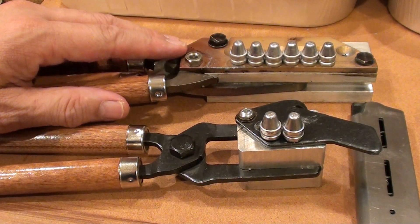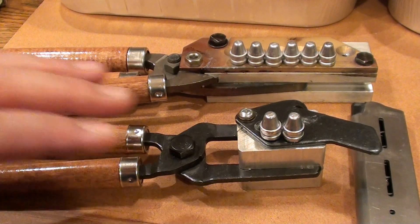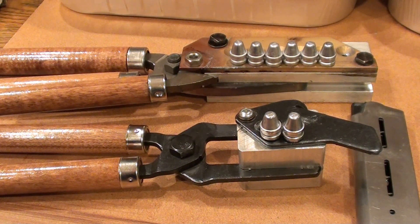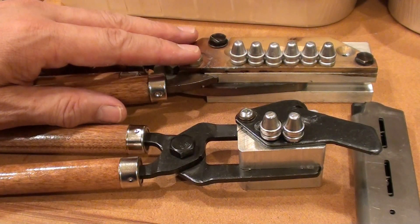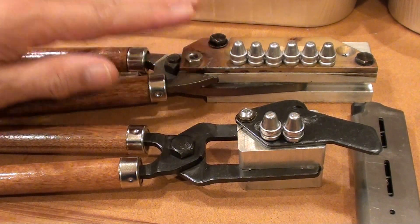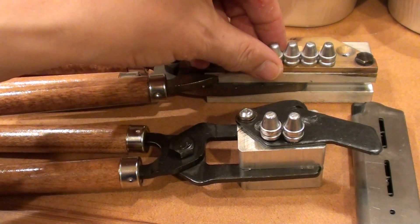We buy the six cavity mold so that we can spend less time casting a couple hundred bullets. If we use the two cavity to cast the same 200 bullets it takes longer, so we go ahead and spend less time casting with a six cavity mold. And yes, we can do that — it's not a problem.